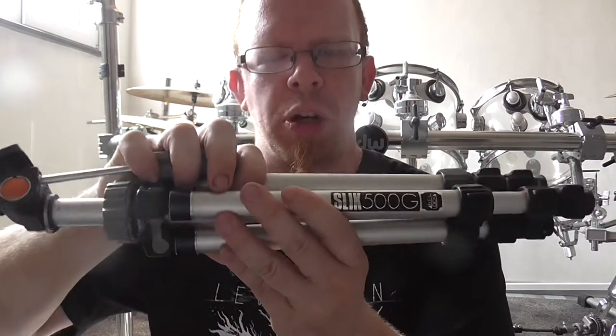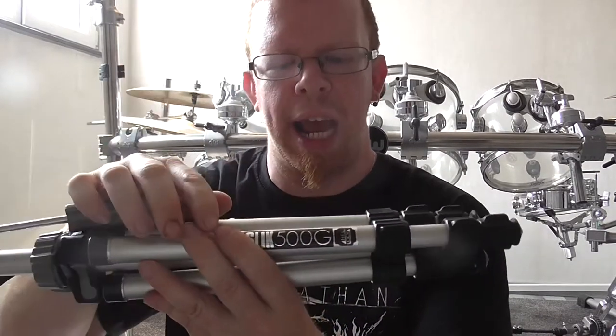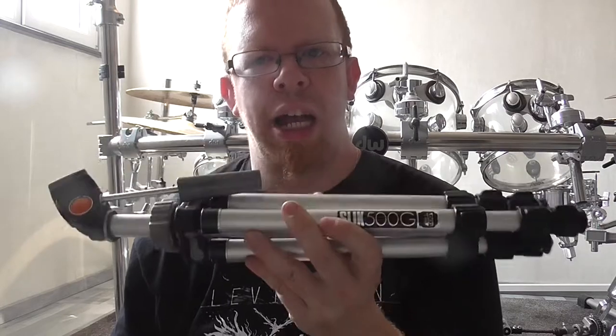Hello everybody. Some weeks ago I was at the flea market and I found this tripod here and bought it. It's the Slick 500NG, as the name implies right here, and I think it's made out of aluminum.